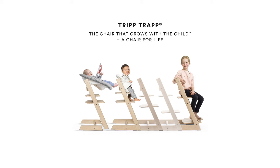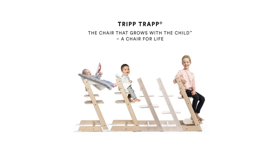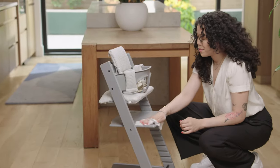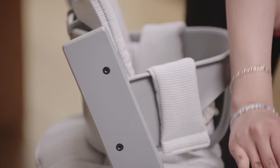There are a few bundles to choose from, all of which are suited for different stages of their lives, or you can start with the chair solo and add accessories a la carte. As for cleanup, this is the easiest part — you'll just need a damp cloth to wipe down the chair, and this is thanks to its simplified design.